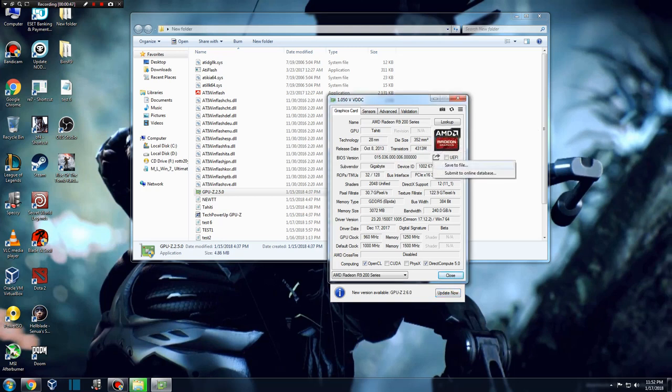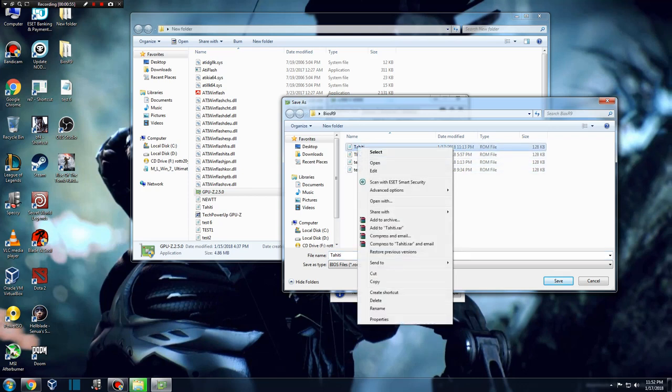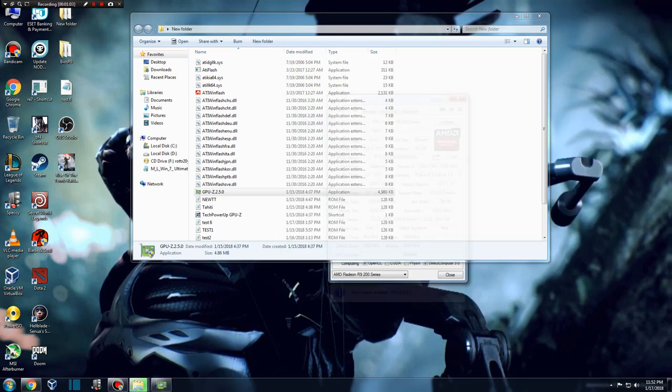For example, the first time I ran Tomb Raider, my PC shut down in 2 minutes because of overheating. After I modified the BIOS, my video card runs most of the time at 65 degrees in games. I'm not going to go into technical details, but I will show you what you need to make the changes in the BIOS.